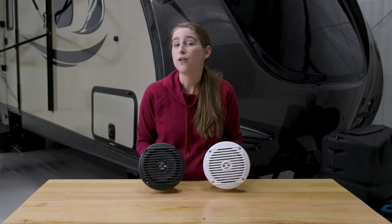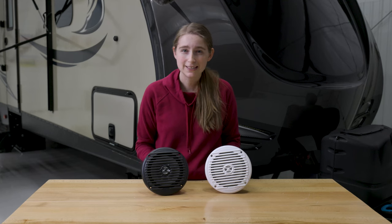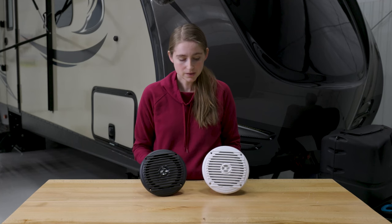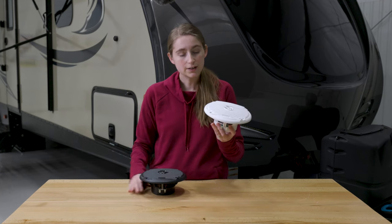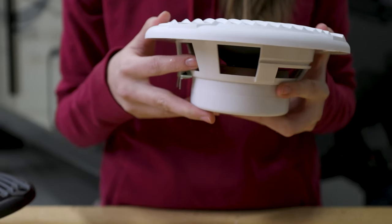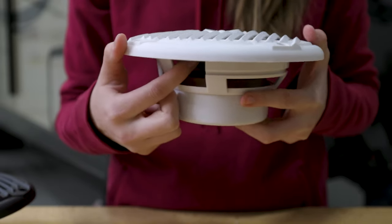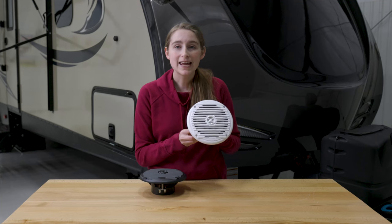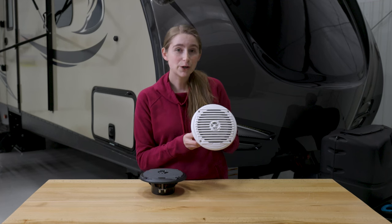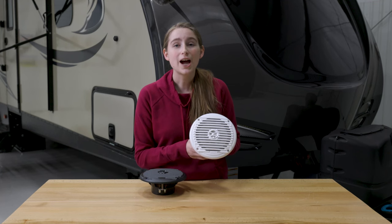These speakers will increase your sound quality overall. They have a coaxial design, which gives you a richer sound compared to a dual cone design. Inside one of these speakers is a cloth woofer, which allows you to have a rich, deep bass sound. It also has a titanium dome that produces high frequency sounds.